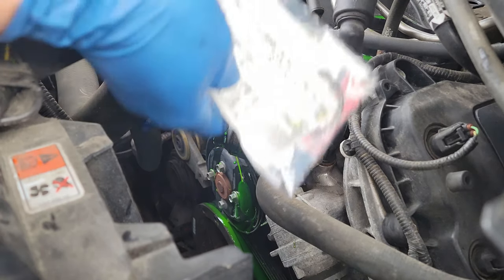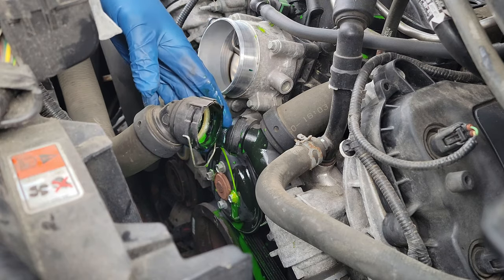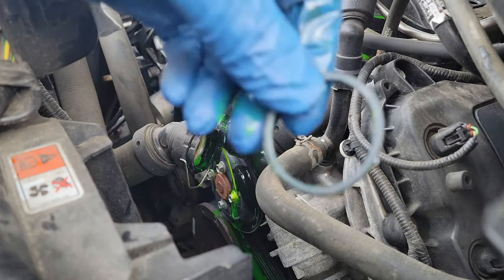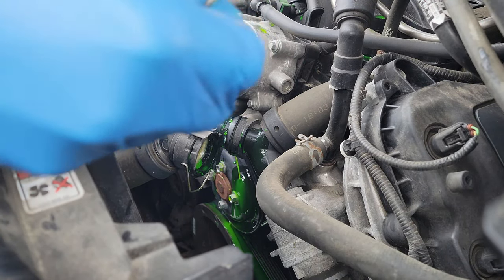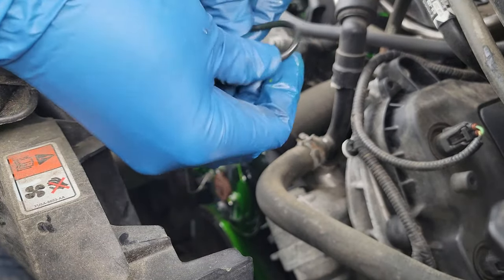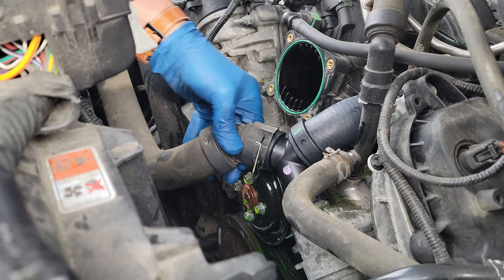I do apologize as this was not shown on camera. However, it's very simple to get out of the hose with a small pick or a small flathead screwdriver. You will notice the old O-ring has flattened quite a bit. Before you put the new O-ring into the radiator hose, make sure you put some coolant around the O-ring to lubricate it.